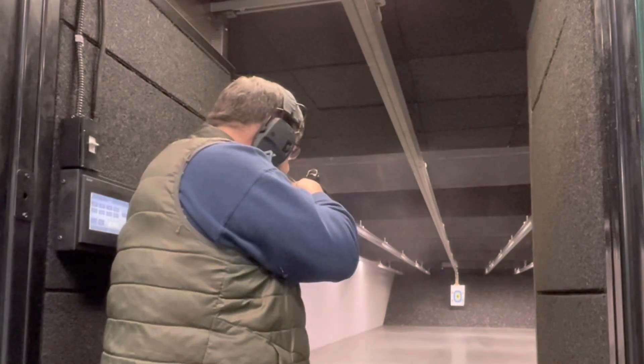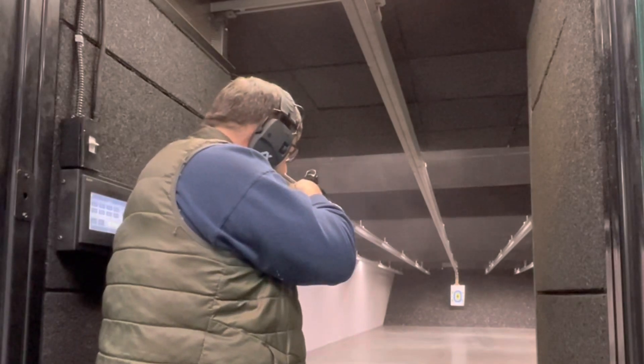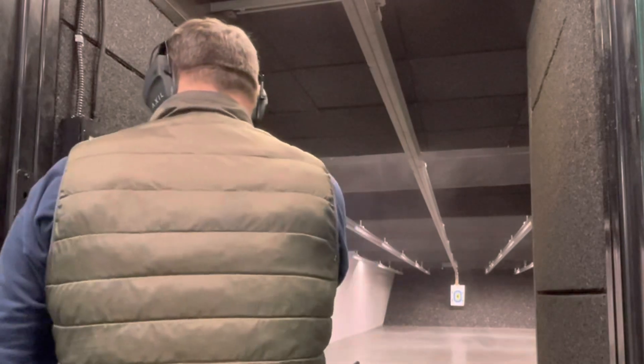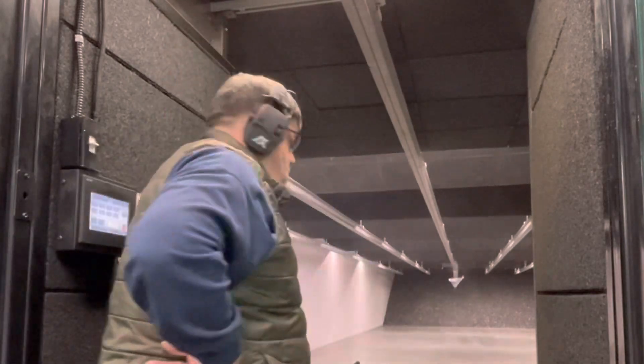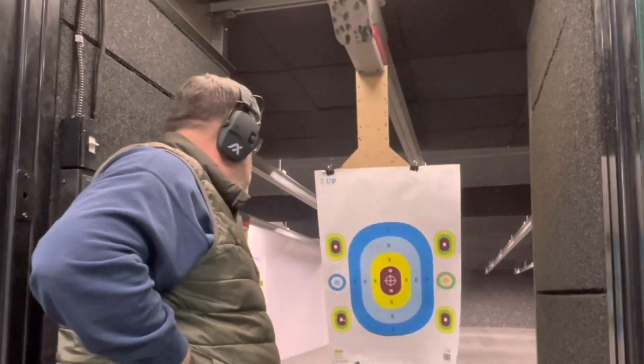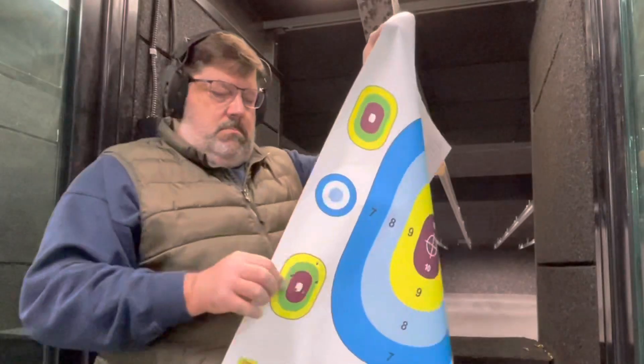You can get an idea at 25 yards standing using the optic — we're using the circle with the two MOA dot in the middle — and even at the smaller targets. Five round capacity for this type of paper-punching rifle is perfectly fine. I'll probably pick up an extra magazine to keep in my pocket.